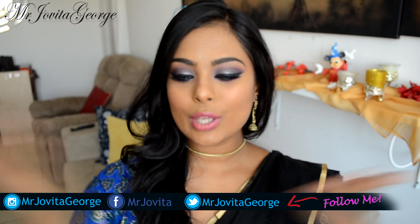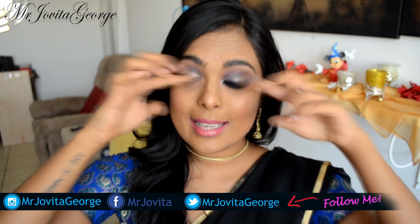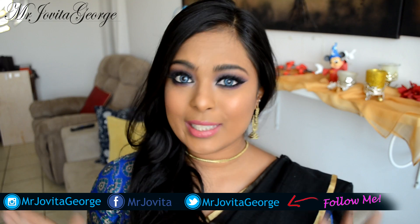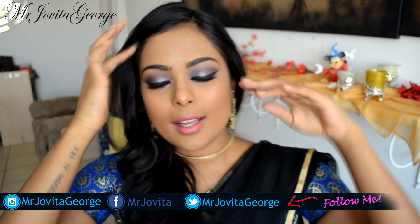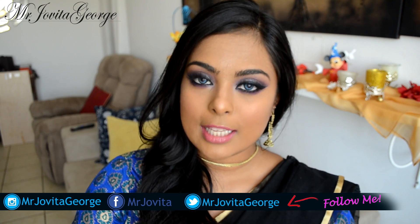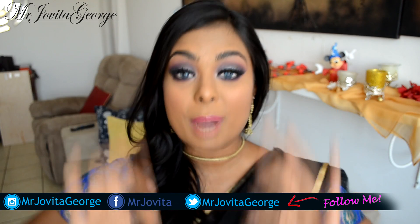Hi, in this video I'm going to be showing you how to create this very glamorous, gorgeous, and glittery makeup look for the Garba Dandia season. I absolutely love creating looks for the Indian season because it's all about the kohl eyes, a lot of glitter, drama, and glamour. I created this look keeping in mind that you will be dancing all night, so it's going to be sweat-proof and budge-proof.